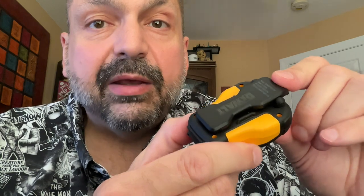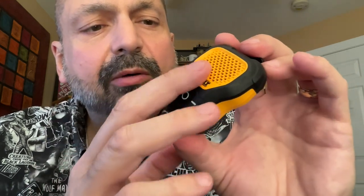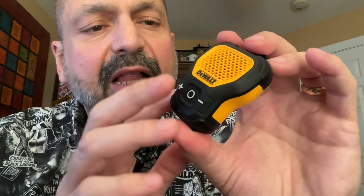Underneath this flap we have the USB-C charging port, and less obvious is a tiny foot you use to stand the speaker up on a flat surface. On the back of the speaker we have a very strong clip you can use to attach to your clothing or whatever. The black part is somewhat grippy — I think it's rubber or some kind of shock-absorbing material — and the yellow is your signature DeWalt plastic.